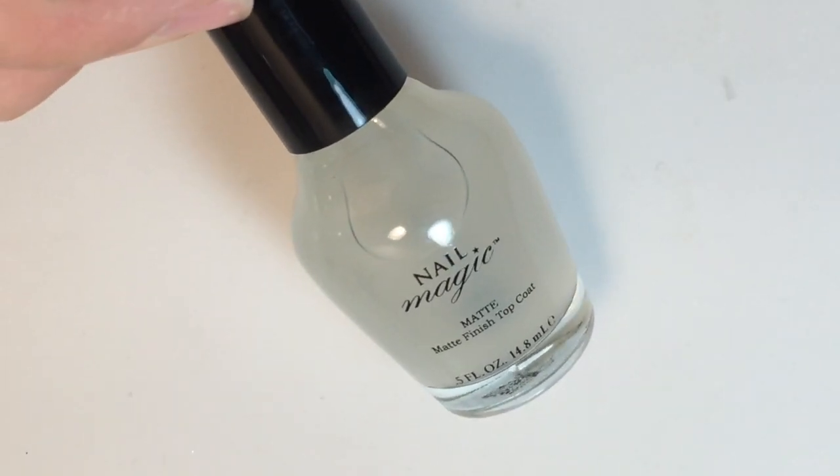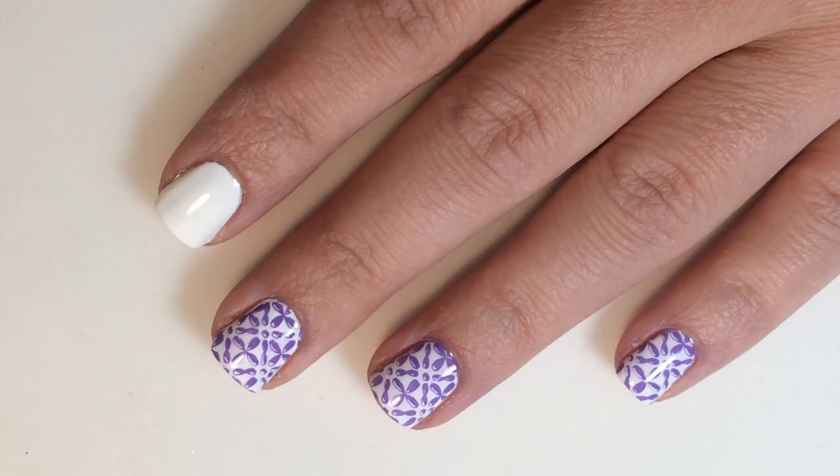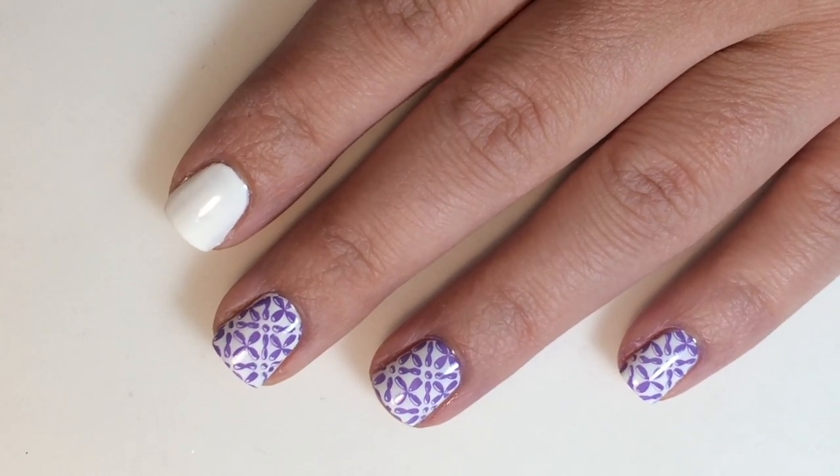I will be topping all this off with Nail Magics matte finish top coat. So to get started, you're going to lay down your base — this is two coats of China Glaze White on White. I have done this beforehand so it'll have time to dry, so we can move straight into our stamping.